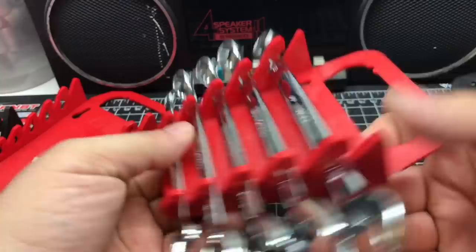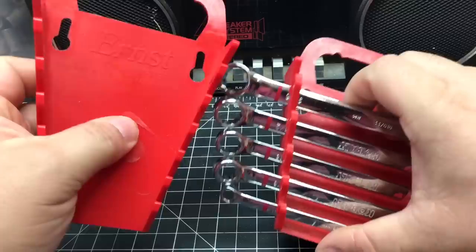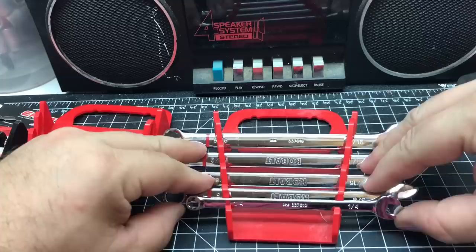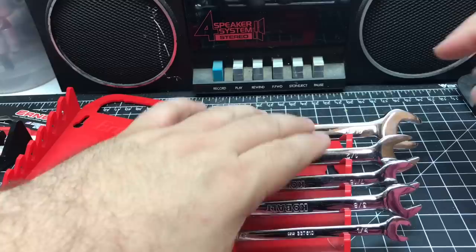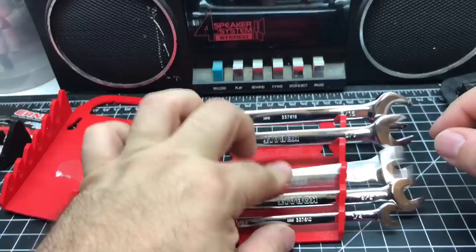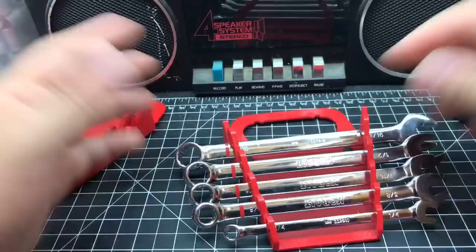I didn't even get it for the security aspect. What really sold me on these was that they sell the holders in different colors and different amounts of wrenches they could hold — that's what I liked. I might not even keep them snapped in. I might just keep them sitting on top and reach in and grab it. It's not hard to pull out, and I like that you can do it both ways.